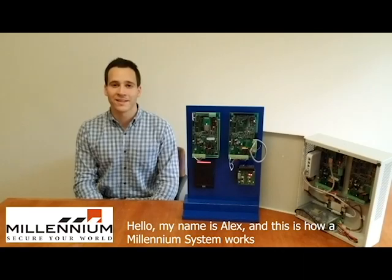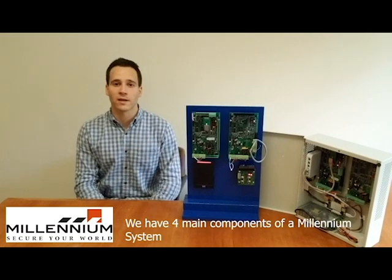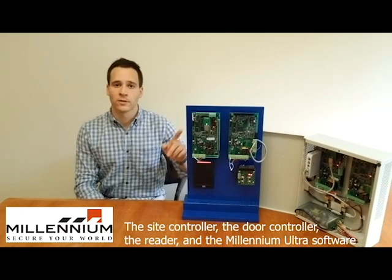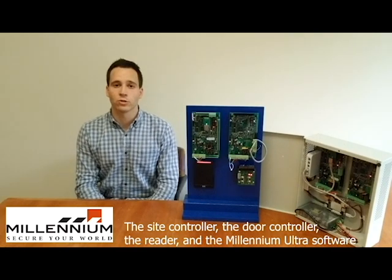Hello, my name is Alex and this is how a Millennium System works. We have four main components of a Millennium System: the Site Controller, the Door Controller, the Reader, and the Millennium Ultra software.